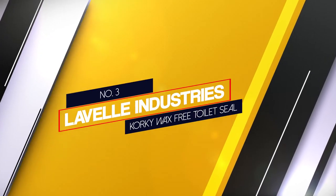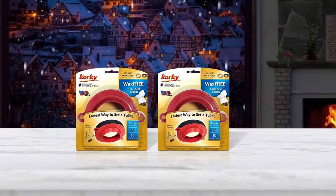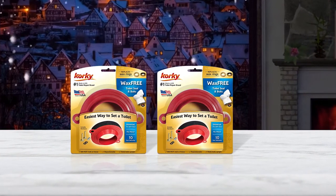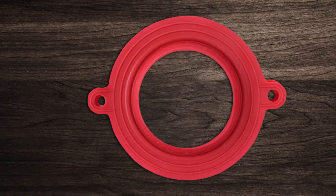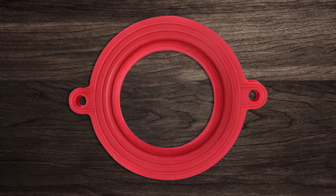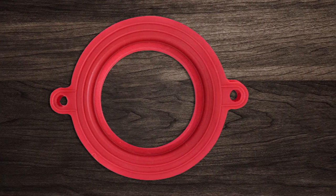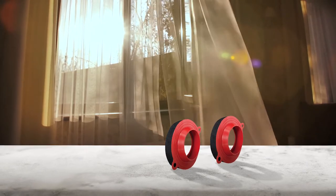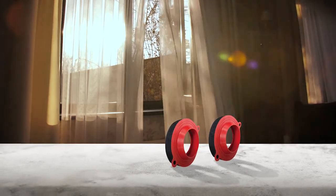Number three: Lavallee Industries Quirky Wax Free Toilet Seal. The Quirky Universal Seal adapts to fit above, even and below floor flanges, and 3 inch and 4 inch drain pipes. It is made from red rubber that resists chlorine, bacteria, city water treatment, hard water and well water. Additionally, the rubber is resistant to extremely high or low temperatures. The seal's rubber exterior creates a tight seal between the floor and the toilet, and allows you to reposition the toilet during installation.